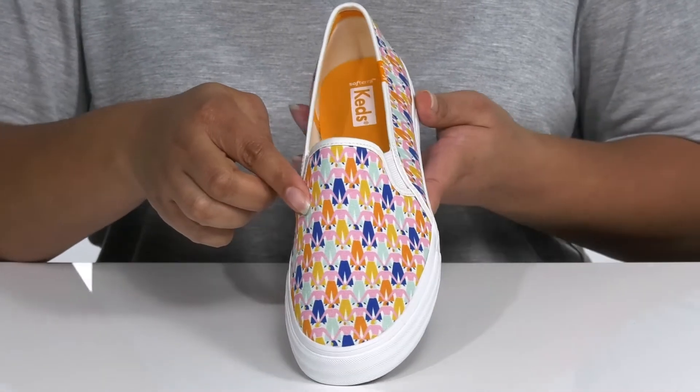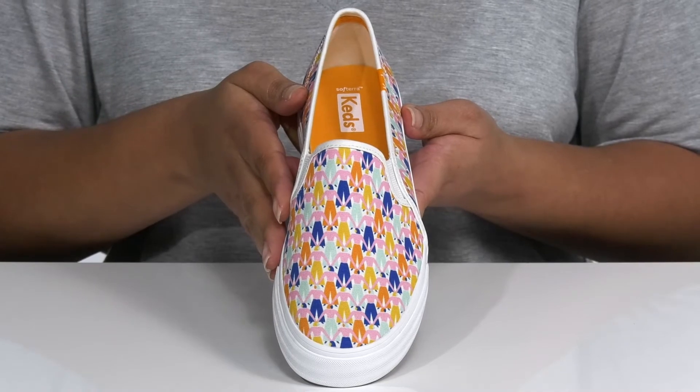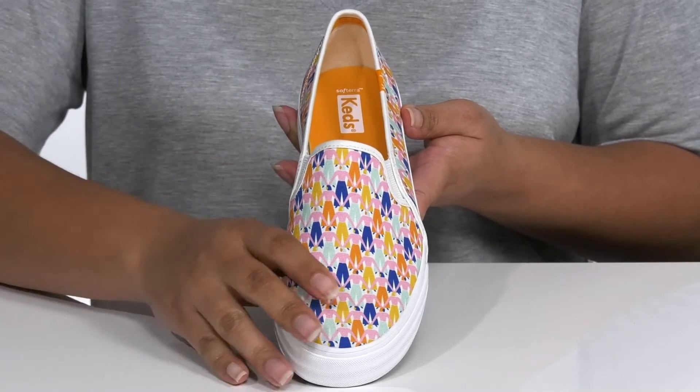I would pair these with some blue jean shorts and your favorite t-shirt.